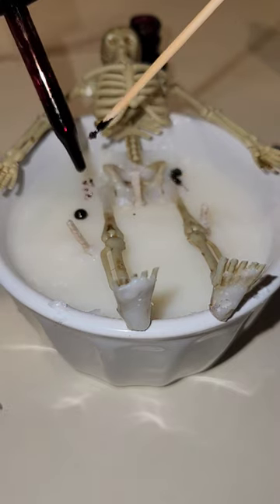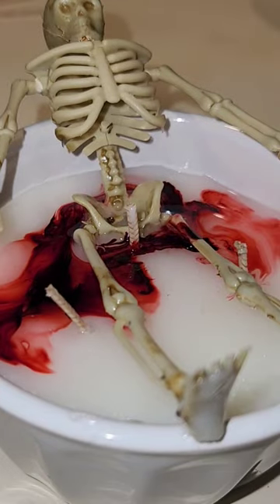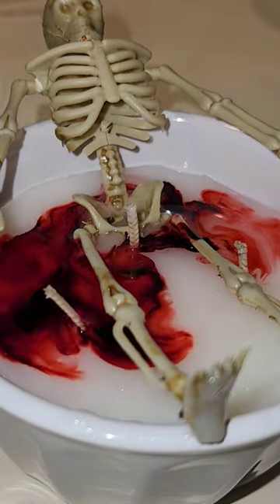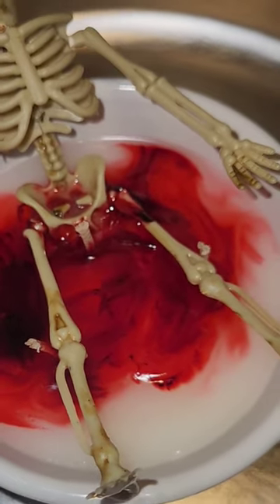The skewer wasn't working so I used the dropper, and I just hit it with the heat gun again so that I can make the blood disperse. Could I have used better placement with my wicks? Yes, I could have, but then it would have been less fun.